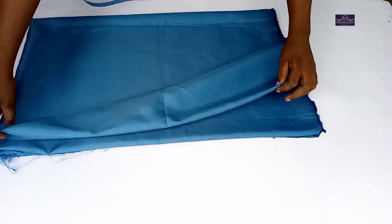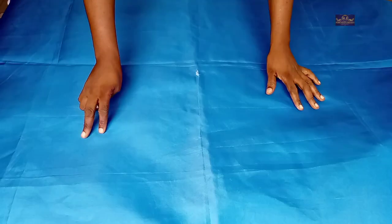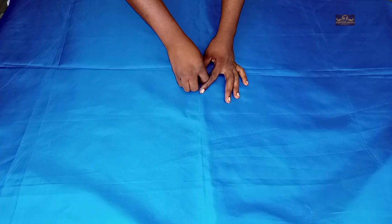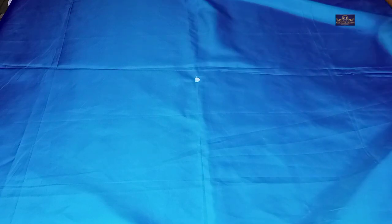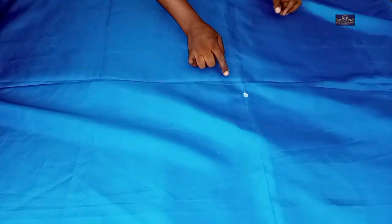Now I'm going to open the fabric. This is the midpoint of the fabric, and these are the notches. Now I'm going to rule straight lines — a straight line to this point, a straight line to this point, a straight line to this point, and a straight line from this point to this point.